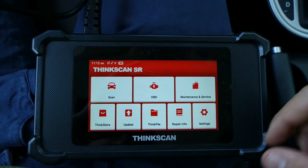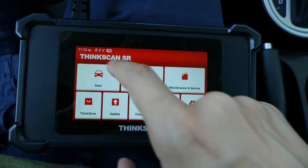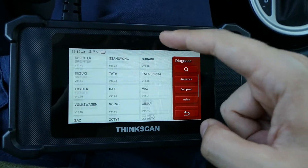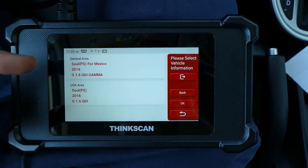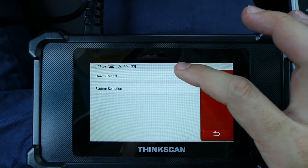Now we are in the menu system. I just want to run a quick scan. I'll select scan and you can select your car brand right here. After you find your car make, you select it. There's one for USA and one for Mexico, so mine is the USA option.